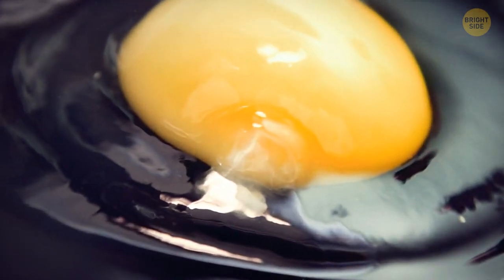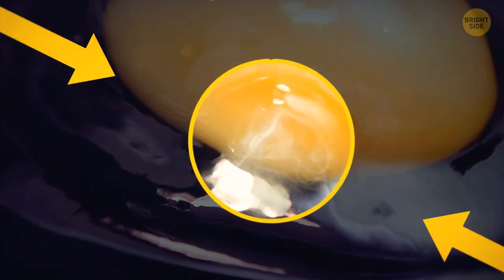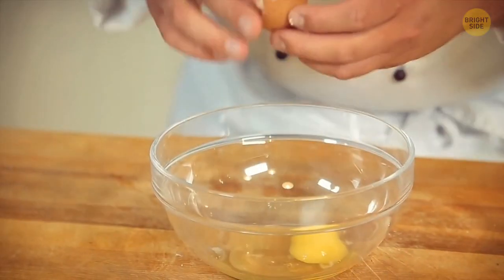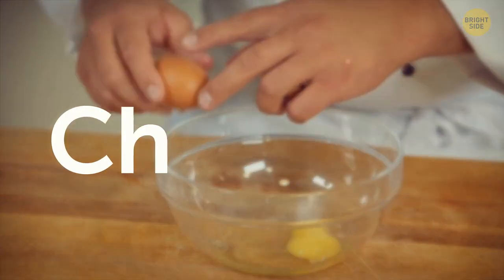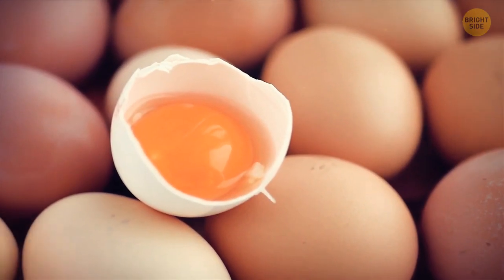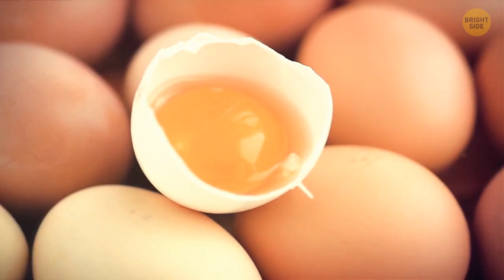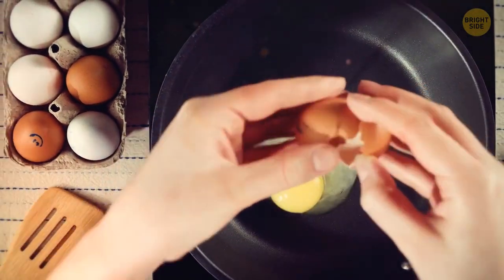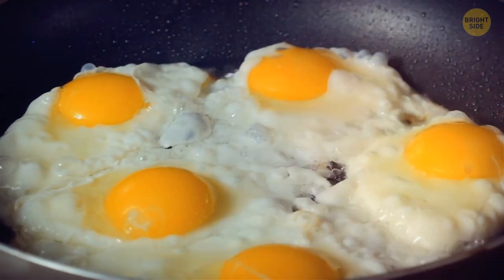Some people think that the little white string you find near an egg yolk needs to be removed before you cook the egg. Well, these strands are called chalaza, and you don't actually need to get rid of them. They help keep the yolk in place at the egg's center. A chalaza is not going to mess up the consistency or the taste of your food, so removing it is completely up to you.